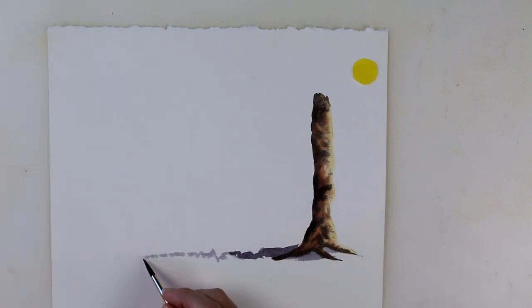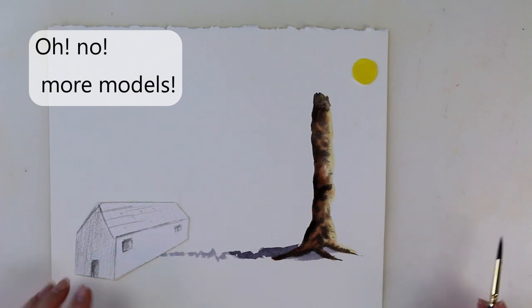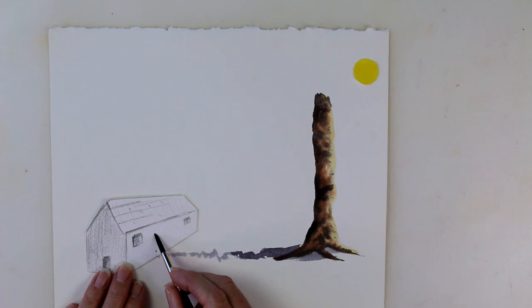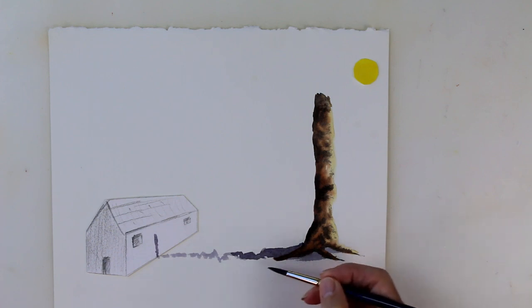So your shadow can tell a story. And once again, let's take it out to there — what would happen if there was a house in the way? The same thing applies: this bit of shadow can't just get lost, it's going to run up the side of the building. But because the building is smooth, the shadow will be smooth. Because the ground is bumpy, the shadow will be bumpy. So you can see how your shadow can actually tell a story.